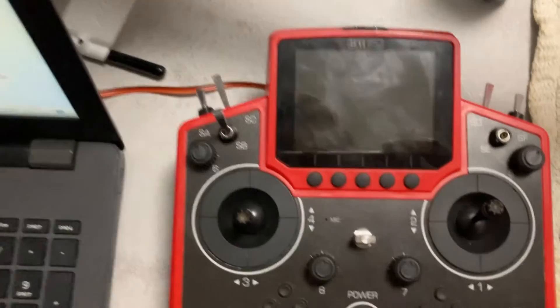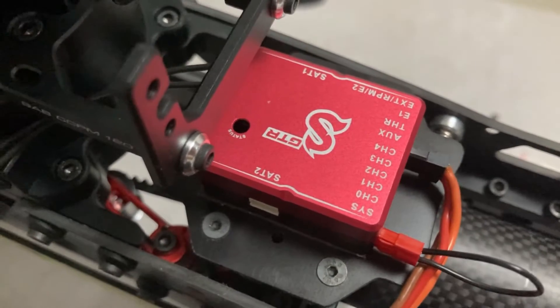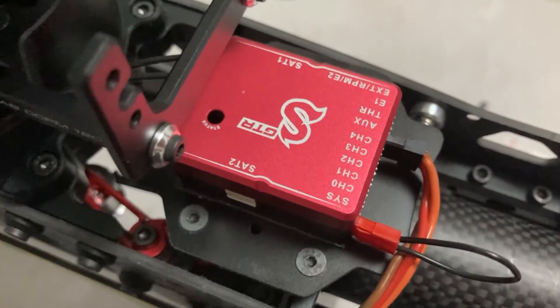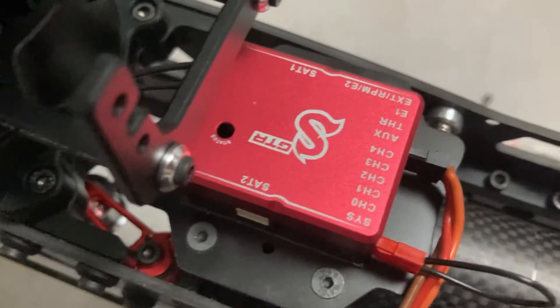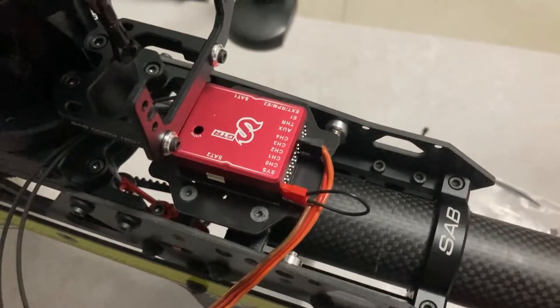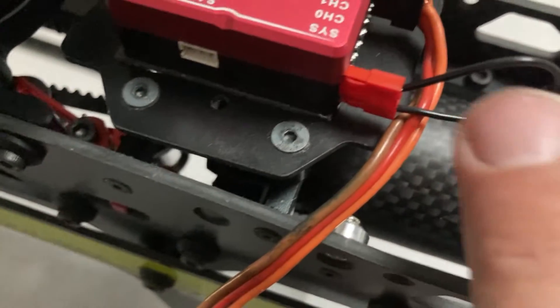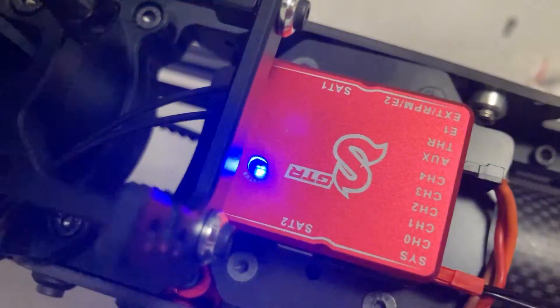First step: we turn on our Spirit Flybarless system, then we insert the binding plug on the SIS port of the system. Our unit starts blinking fast, alternating blue and light blue.